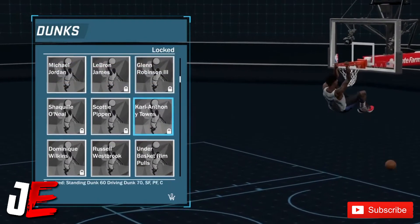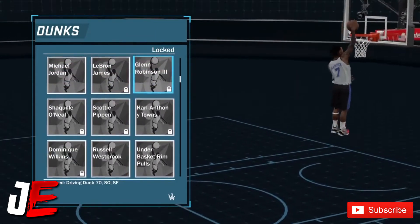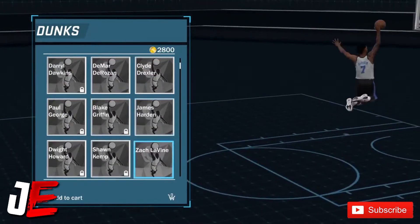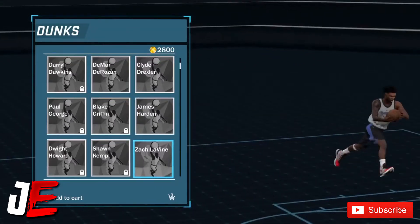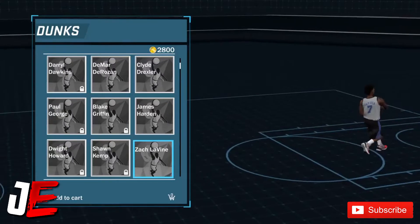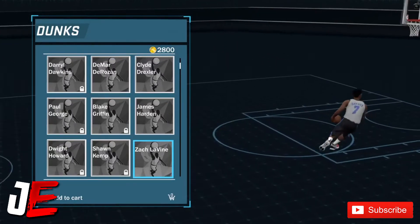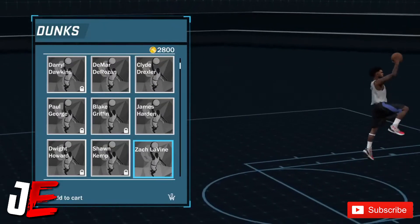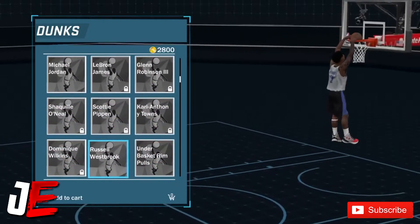Let's get right to it. Now we're talking about these NBA superstar dunk packages. Personally I'm not sure about most of them because I never used them, but last year I did use Zach Lavine's. With his package I didn't get blocked that much last year, so I recommend Zach Lavine if it's still as good as it was. All these other NBA superstar packages I really don't know about.